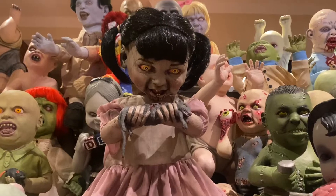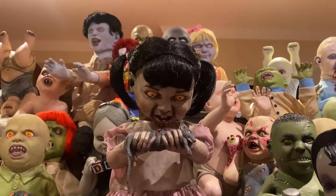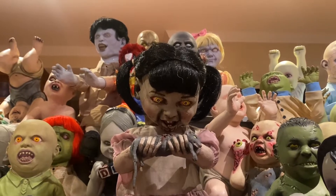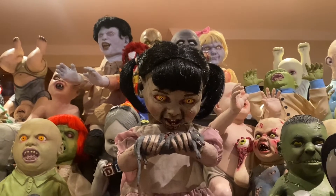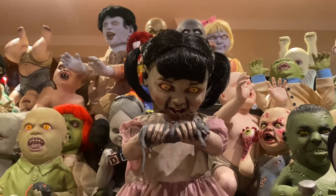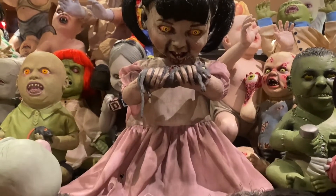I honestly am so, so, so excited to have her in my collection. Not only do I now have all the Zombie Babies that Spirit has ever released, I also have one that they did not release. And honestly, I just think that is so cool.